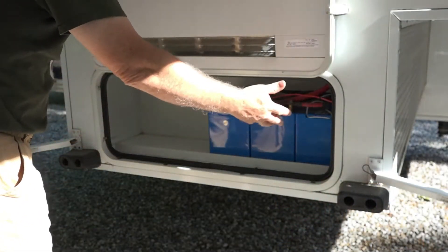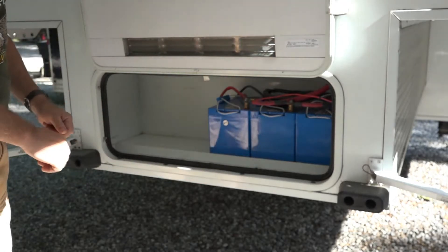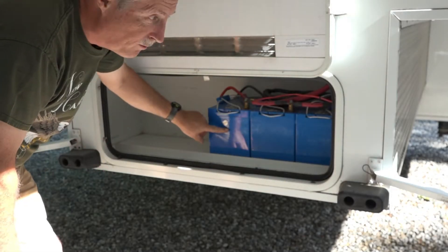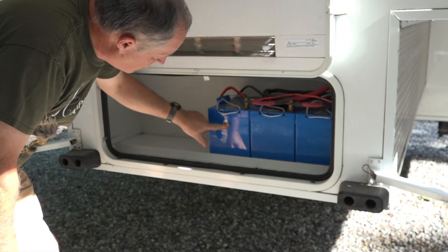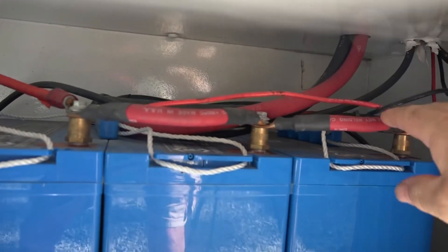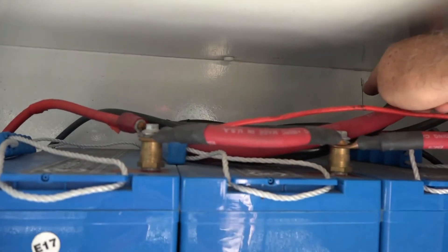In my truck camper, the batteries are stored in this front compartment, which is really great because it keeps the weight forward and nice and low. When the truck is disconnected, I have a lot of easy access to the batteries. I have Full River 12-volt AGM batteries, Group 27s, that I put in two or three years ago. The batteries are wired in parallel, and the solar charger wires go to these two opposite corners.